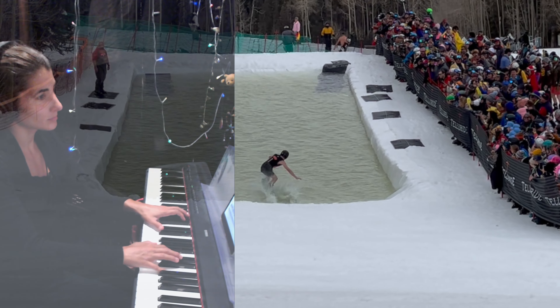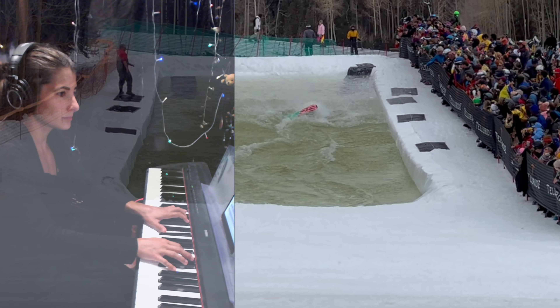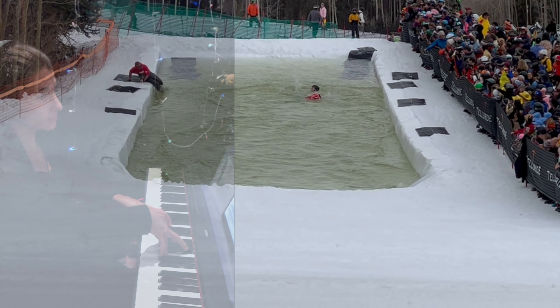Same thing with piano. Maybe we're not afraid of dying, but in order to play without hurting ourselves or straining ourselves, we have to have good posture.